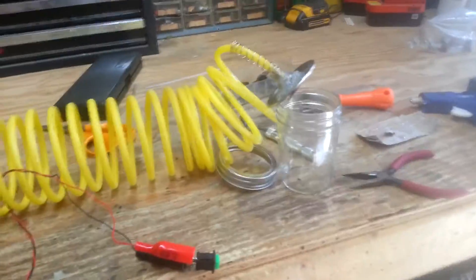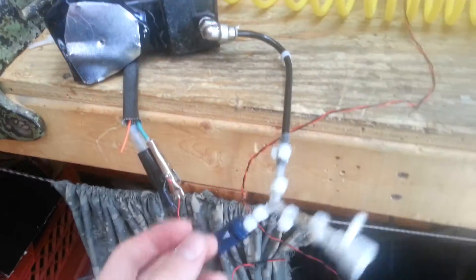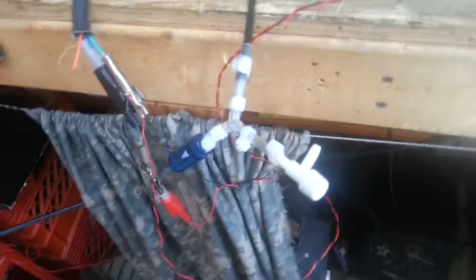Hey guys, I'm back again, and today I'm going to be showing you my vacuum pump made from an air ride suspension pump from some diesel thing. I know it's diesel because whenever I run it, this end spews out air that smells like diesel.